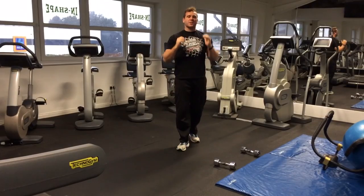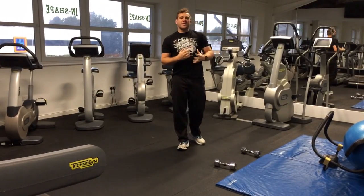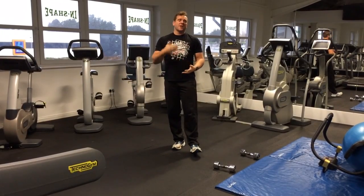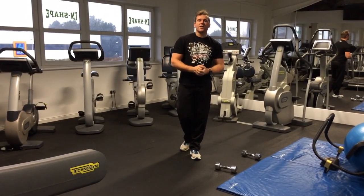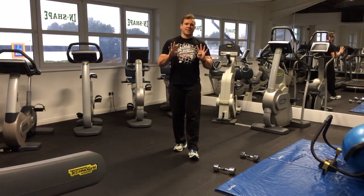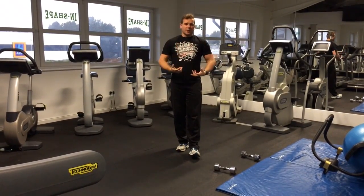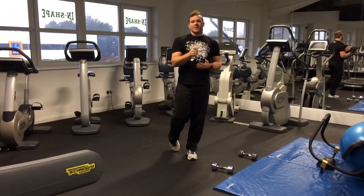So those are your two exercises: squat and press, 20 seconds work, 10 seconds rest, straight into down-ups, 20 seconds work, 10 seconds rest. We're doing a total of 8 intervals, so just over 4 minutes of work. We're really going to get the heart rate up, working the whole body. Good luck with that, and I'll speak to you soon.